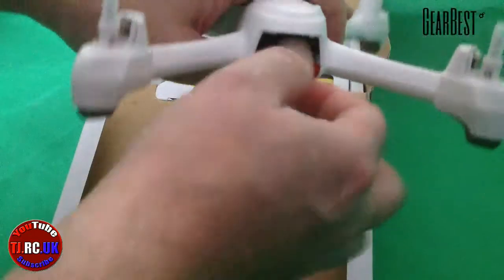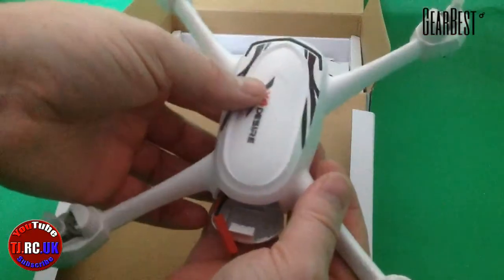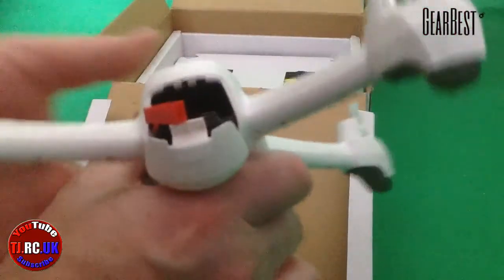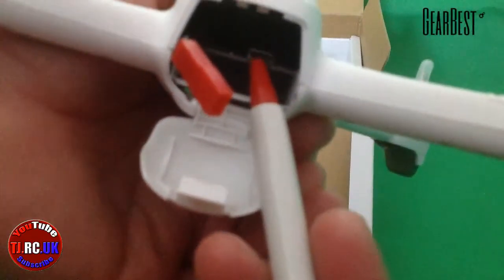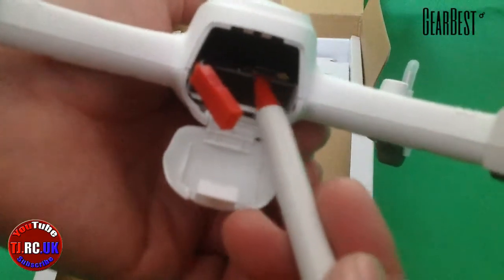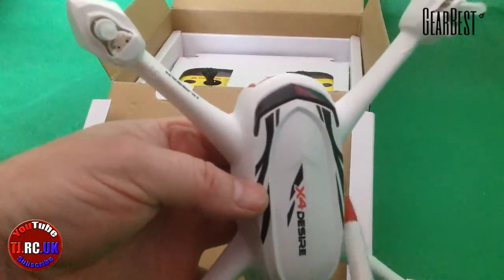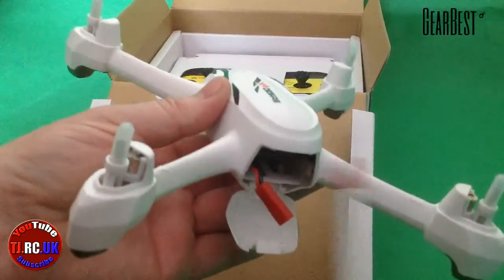Taking a quick look at the quadcopter itself, it uses a JST battery. You've got your lights front and rear - the rear are red, the front are blue. Something I noticed on this one is there's a micro USB port here, so you can possibly use a cable for firmware upgrades. This can actually use follow-me mode, I believe, using the next models up - the one with the screen on - I'm not sure of the model number, but this is actually programmed for follow-me mode.